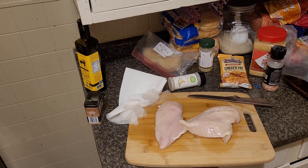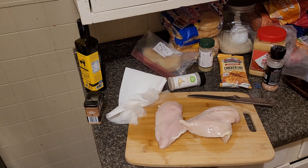Hi everyone, it's Brittany. Welcome back to Brittany's Southern Kitchen. Today I am making fried chicken strips with salad, and this is going to be the first video of two recipes for easy weeknight meals.